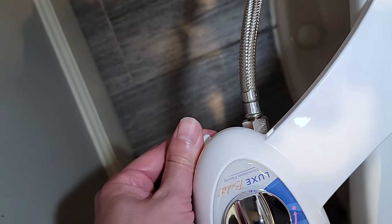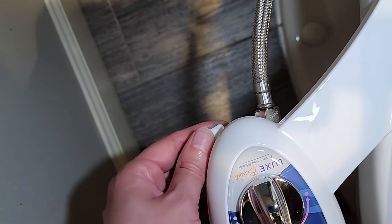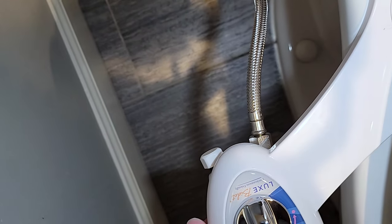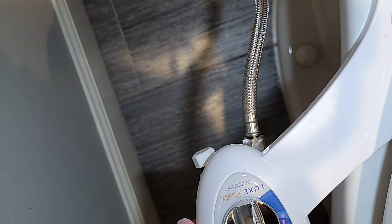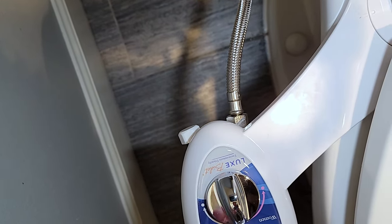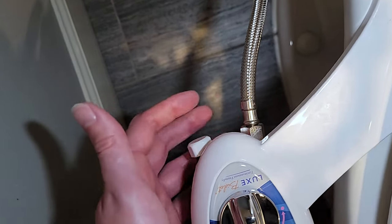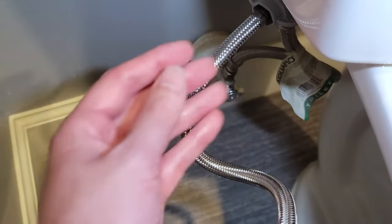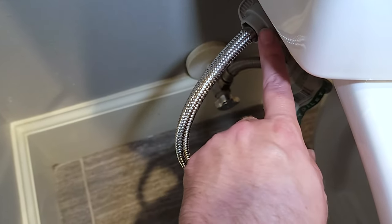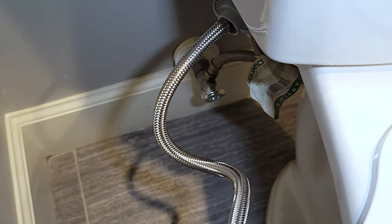If you want to hook up the hot water, same situation — you tee off the hot line underneath your sink and run the cable over. I'm going to hold off until we see if we like it before I drill a hole in my cabinets. I do want to point out that the wrenches they included fit perfectly for the smaller nuts, but didn't fit for the bigger nut on my toilet, so you may need another wrench to get everything tightened up.